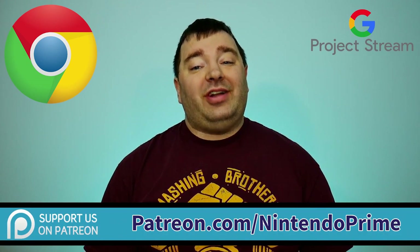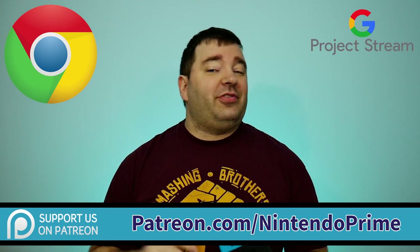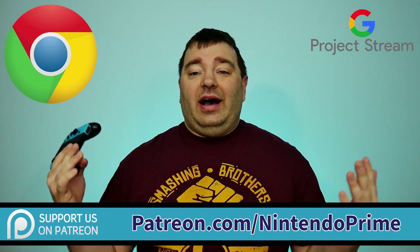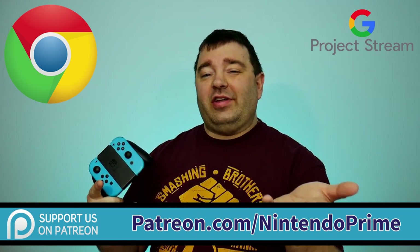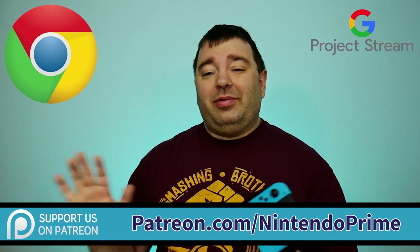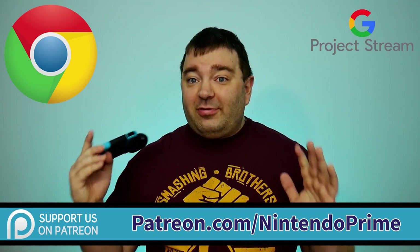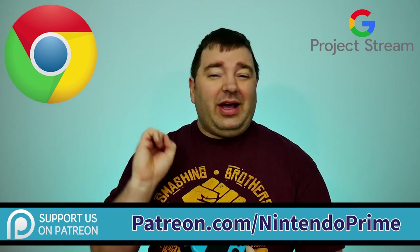Unless you want to catch it tonight when we're recording it — if you are a $10 backer on Patreon at patreon.com/NintendoPrime, you actually get to see us recording the podcast, which happens on Thursday nights around 9 p.m. There's still an opportunity to be on tonight's podcast if you want — that's the $20 tier — but you've got to hurry because we're already making plans. It is the special 100th episode of the podcast, so we've got to go hard tonight.